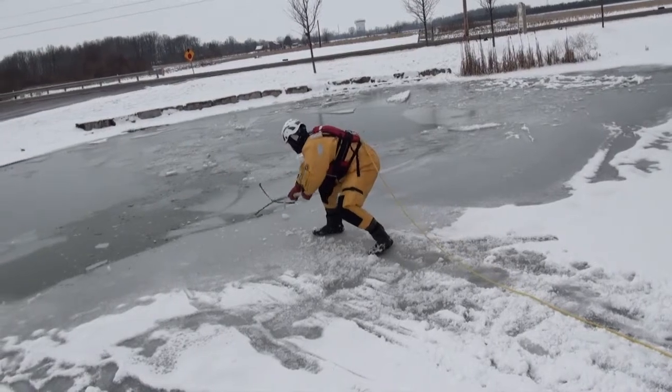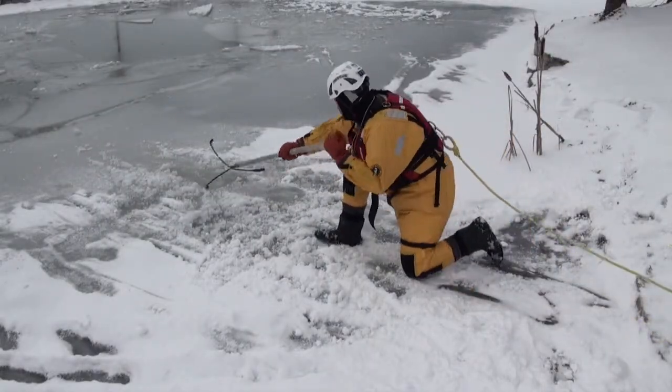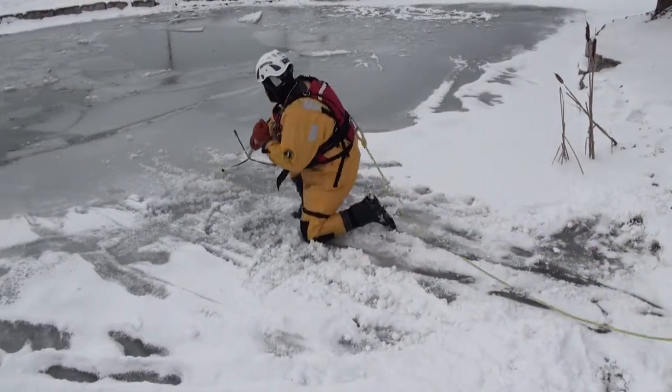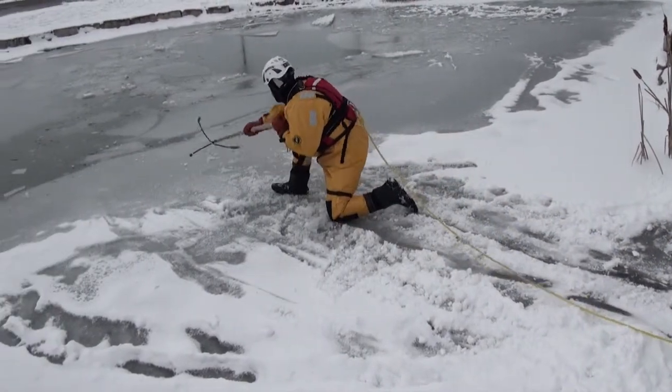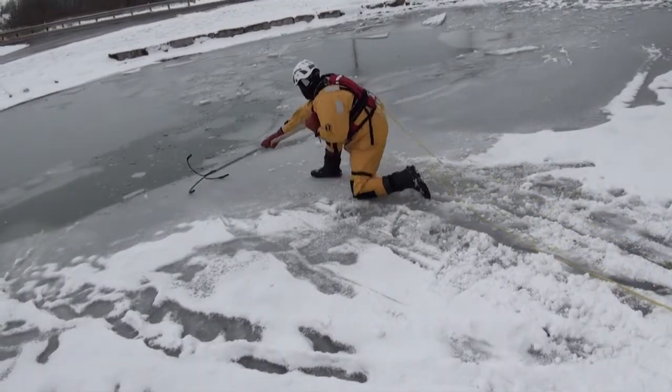Once you start feeling the ice become a little weaker, then you want to drop down. Get down in a three-point stance, get in a good athletic position. Once you're in that three-point stance, sweeping the floor, sounding, making sure to check for the stability of the ice itself.